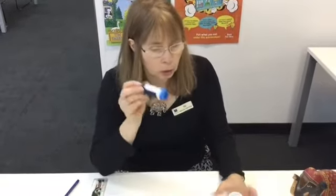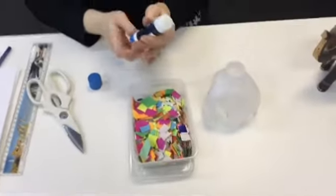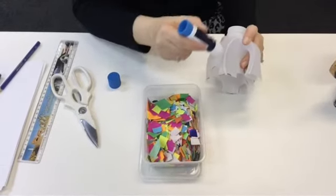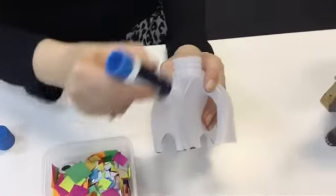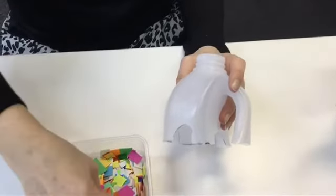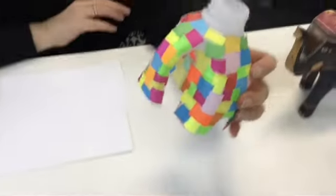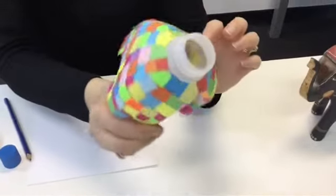So now we're going to put our patchwork onto Elmer. We need some glue, and I've got lots of cut up little squares here to use. It's a good idea to do a section at a time — start on an edge, put a lot of glue on, you need quite a lot so it sticks on well, and then you can choose your colors. So here we have a finished Elmer with all the patchwork all over his body.